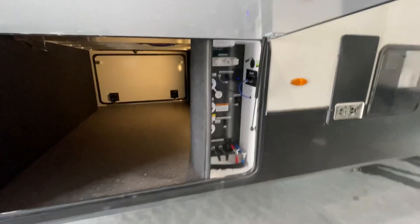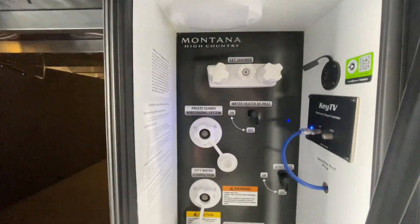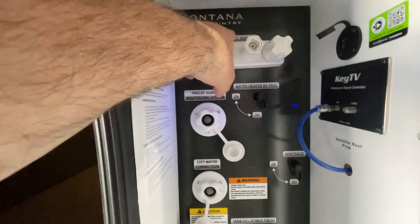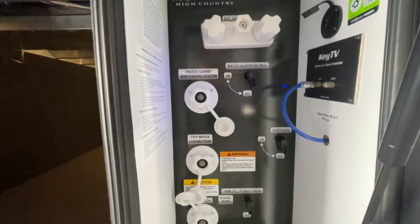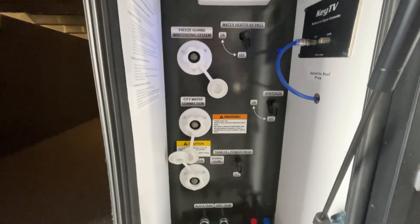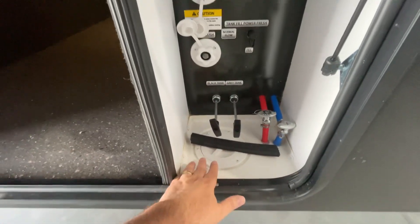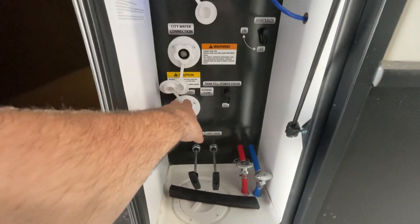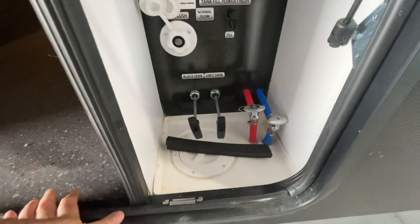This is our docking center — this is where we hook up all our water, our cable TV hookup, our hot and cold exterior shower, freeze guard which is just a winterization system, and water heater bypass — that's off because it's not cold temperatures now. City water connection: we bring white water drinking hose through that hole there connected to the city water connection. This is where we flush our tanks, and of course these are the gate valves, the pull for our waste and gray.